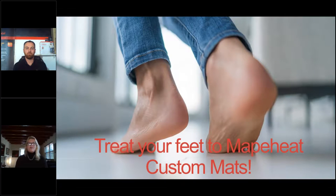That concludes our presentation. You'll be able to treat your feet to MAPEI Heat custom mats and improve your lifestyle and the value of your home. We're opening it up for questions now — Dan and I will stay on for a few minutes. Questions can be typed into the Q&A, or emailed to MAPEIdigital at MAPEI.com.